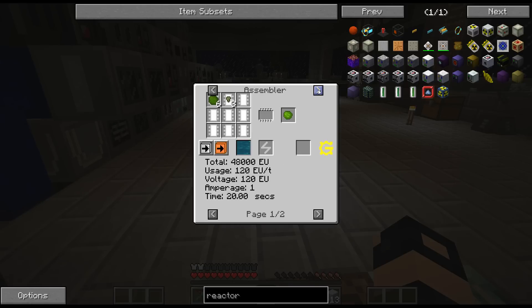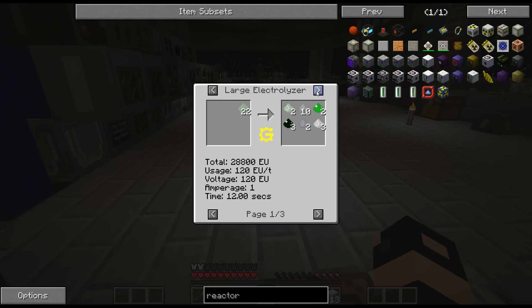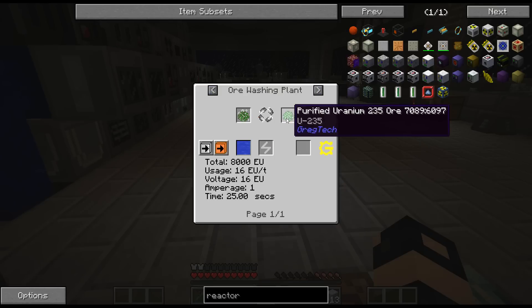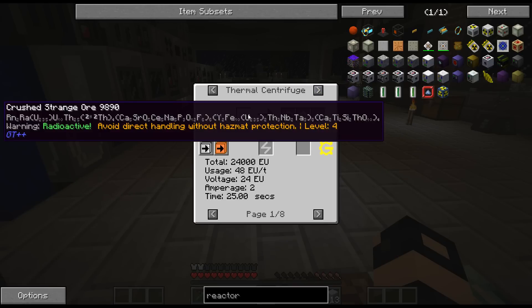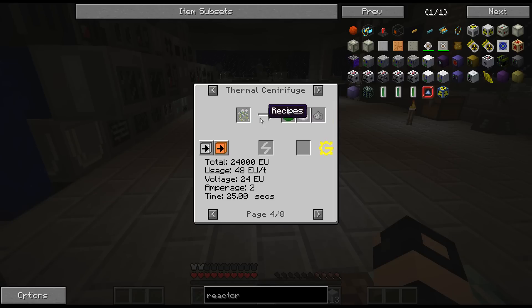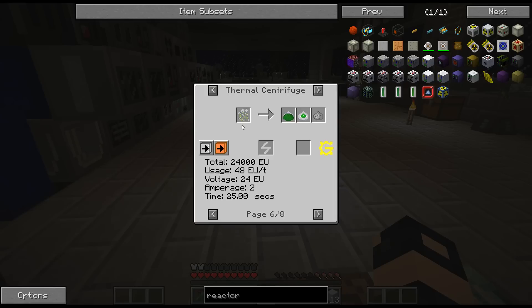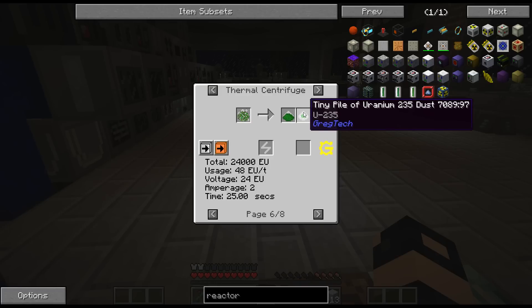The uranium - it's compressing, and we get this from thermal centrifuging. Or washing uranium-235, but I don't have 235 though. Strange ore. It's - you get it from - yeah. And I do have uranium-238. So I'm going to have to thermal centrifuge that, and then this compresses down. That's actually not too bad.